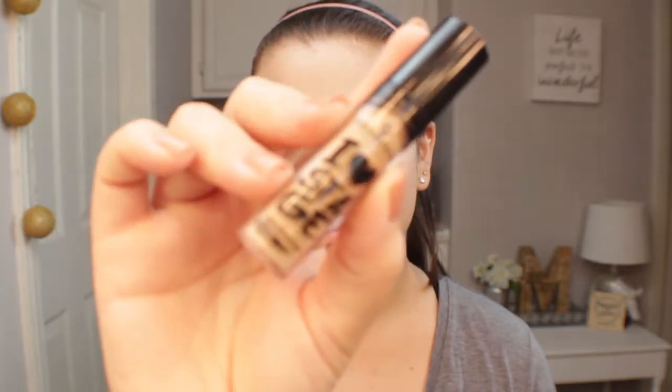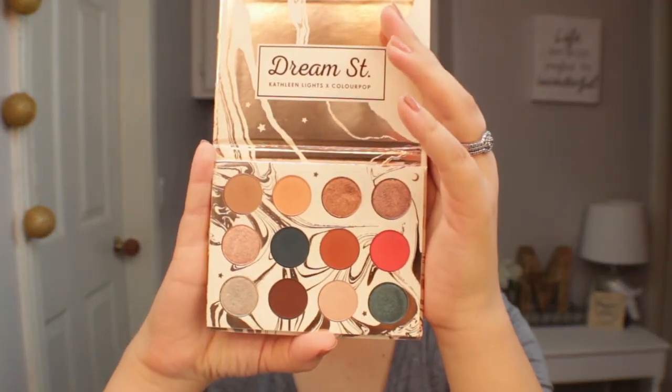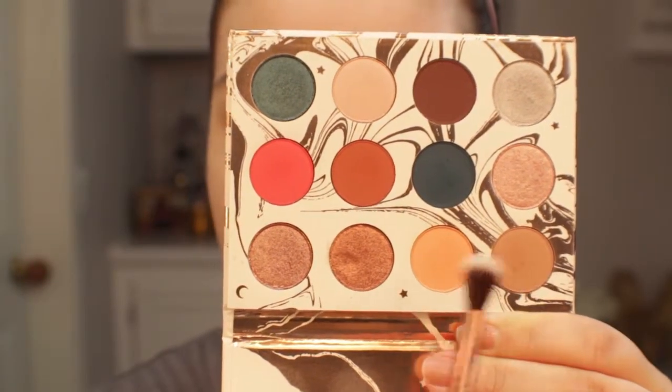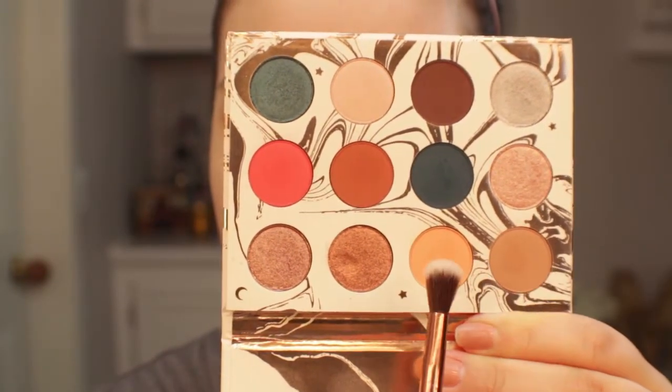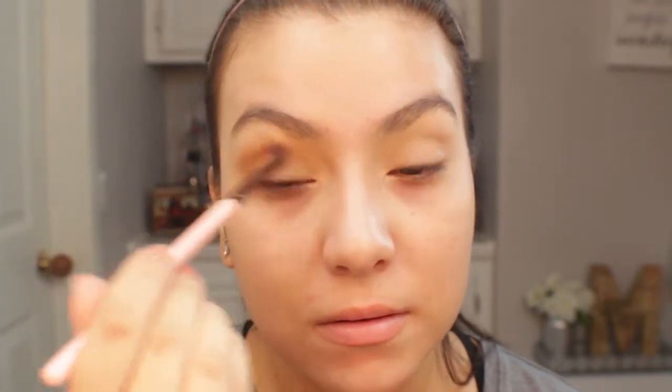I already went ahead and primed my eyes with my usual primer, my Essence I Love Stage eyeshadow base. For today's look I'll be taking the Dream Street palette by ColourPop and Kathleen Lights. I'm going to be starting off with the shades Twinkle and Stardust as a transition color, using a big fluffy brush and applying these two shadows into my crease. ColourPop shadows apply so easily and are so pigmented and easy to blend.